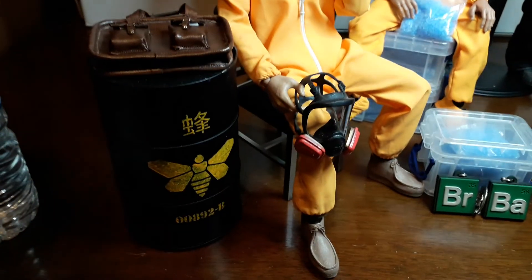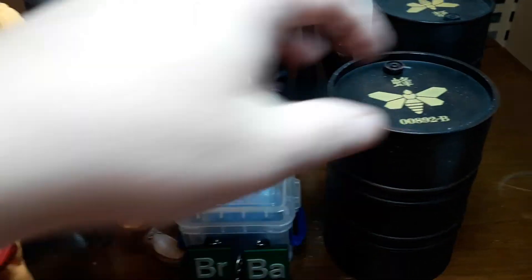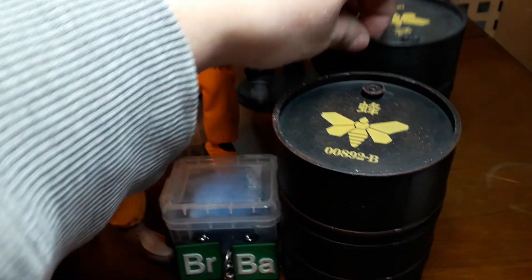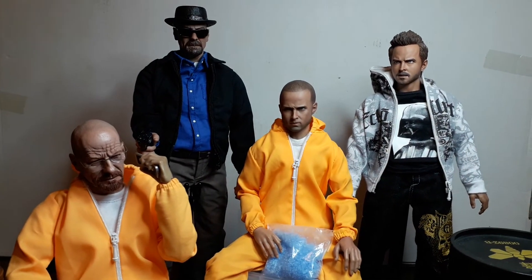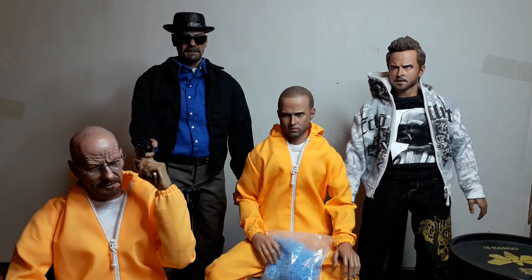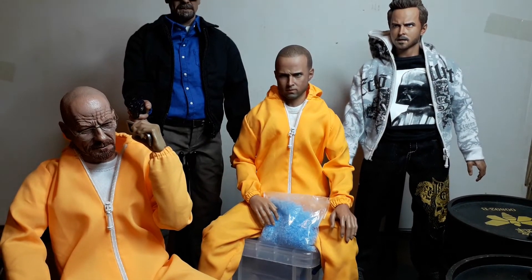I've got a few barrels — these two here come with the 11-inch Chem set, they unscrew and you can put stuff inside, like your meth or methylamine or whatever you want. This Jesse Pinkman I picked up in a recent lot and I'm really happy with it. I think it's a really good figure and I'm kicking myself I didn't buy it years ago for a cheaper price.